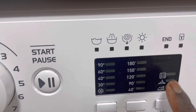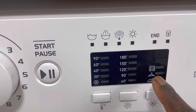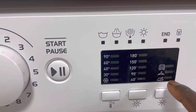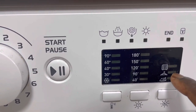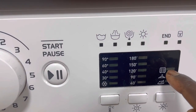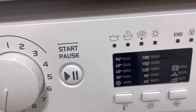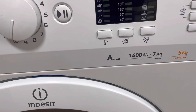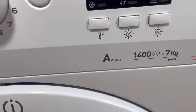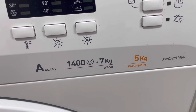I usually choose the drying features based on whether I want the clothes to be slightly damp for ironing, straight onto the hanger to air dry, or completely dry to go straight into the drawer — which is the main option I usually choose. My machine is Class A, 1400 spin, seven kilos for the wash and five kilos if you're washing and drying together.